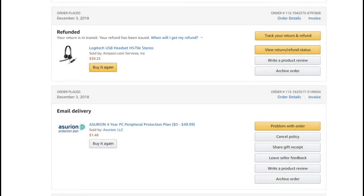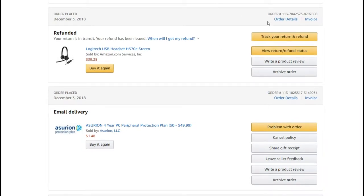Hi guys, welcome to this video about how you can return the Asurion protection for a refund if you bought this on Amazon. Usually when you buy some tech stuff, you get the option to buy an Asurion protection for a couple of years — one, two, three, or four years.